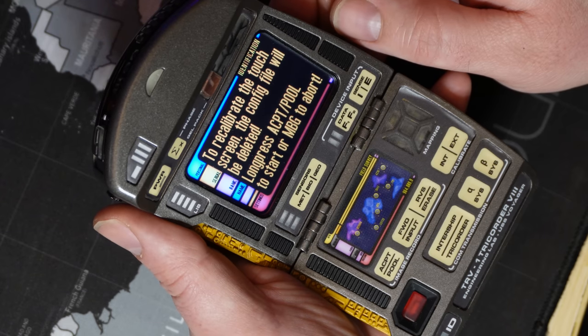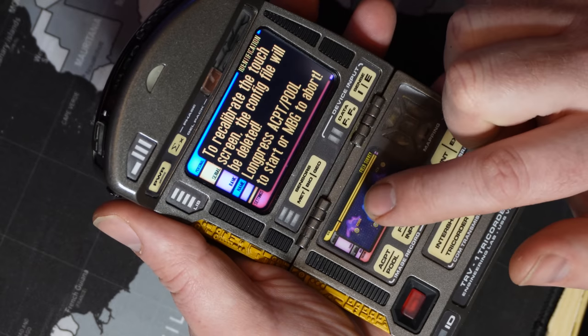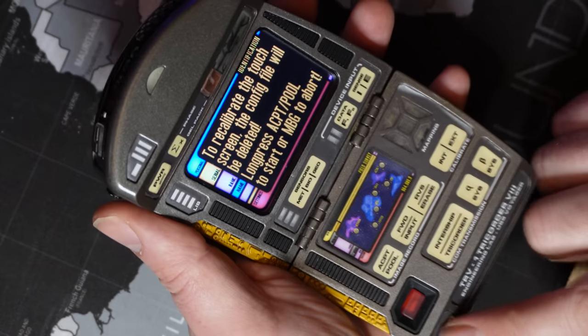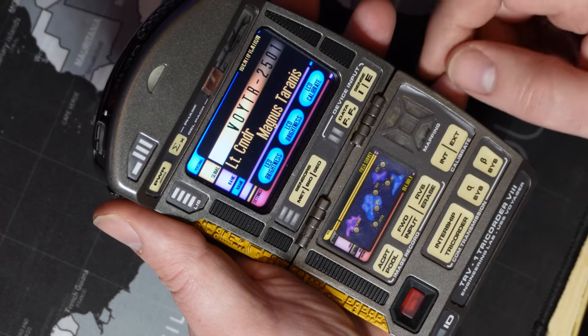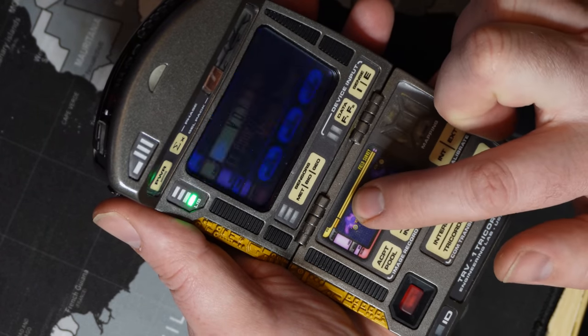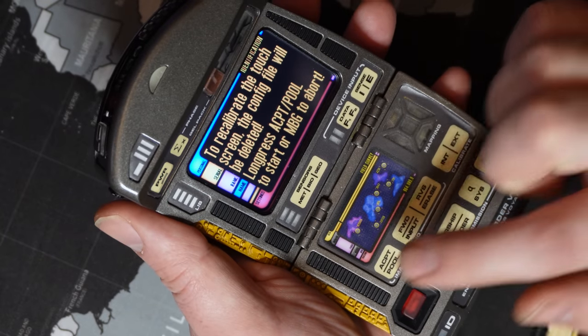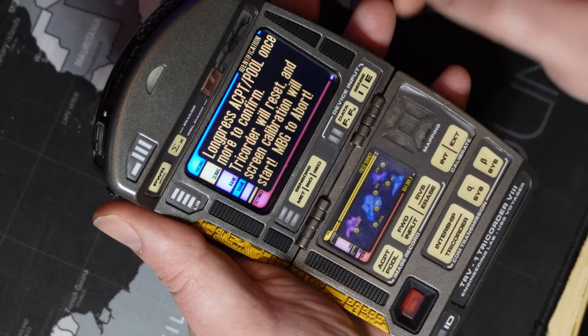Note that if the LCD screen has bad calibration, some capacitive buttons have been assigned to trigger this mode. In the ID page, long pressing the mini screen button will go into the config display. Follow the instructions on screen, pressing the accept pull button. The tricorder will then power down.